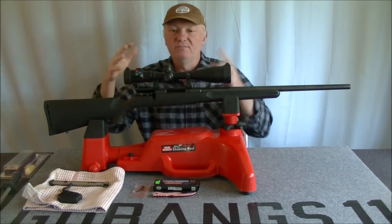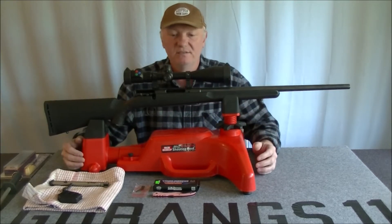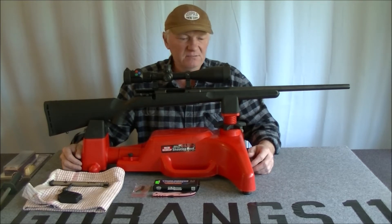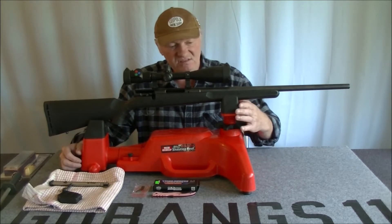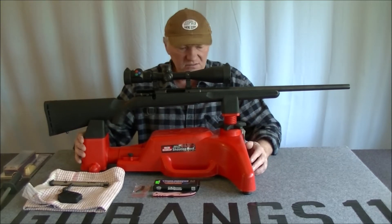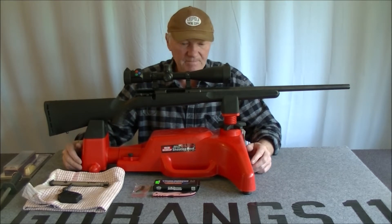Hello again. Sorry about the rifle being so high, but this is my new rest. It's a little bit more stable than using a bipod or bags. It's pretty good — still a little bit rocky because it's a cheapy, but I'll do some modifications to it to make it a little bit more stable, but that's for later.